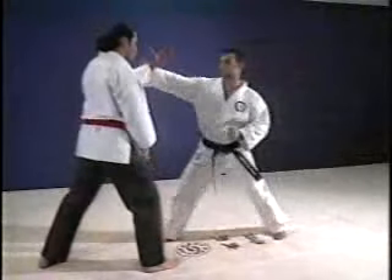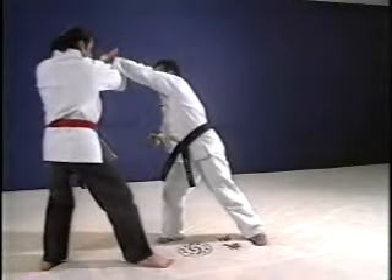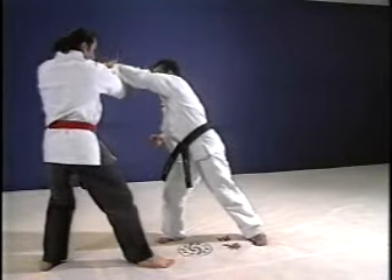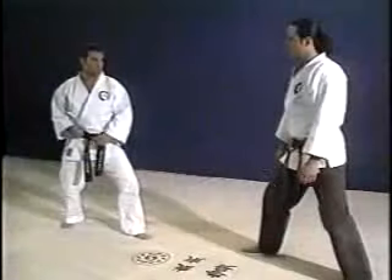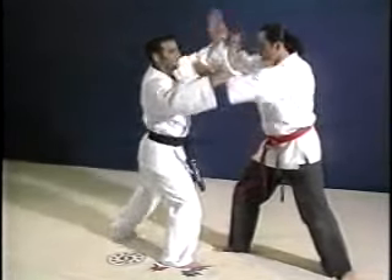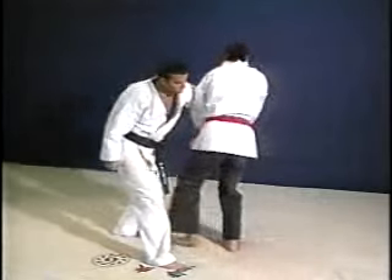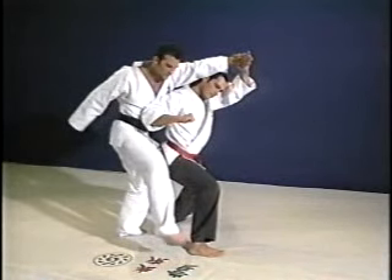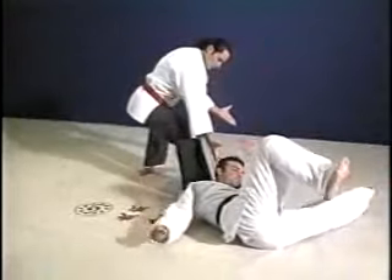You deflect the first punch with your raised left hand. The next punch is blocked in the same way with your right hand. Your left hand now crosses to grab his wrist. You turn underneath in a clockwise circle, elbow him in the stomach, which pulls his head down where you can reach it. You now pull forward and down on his head and arm, which completes the throw. From the reverse angle, you block the first punch with your left hand, the second with your right hand. Your left hand now crosses and grabs his wrist, beginning a clockwise circle underneath. As you turn and duck under, you elbow him in the solar plexus. This drops his head down so you can grab it. Pull forward and down along with the other wrist into the throw.